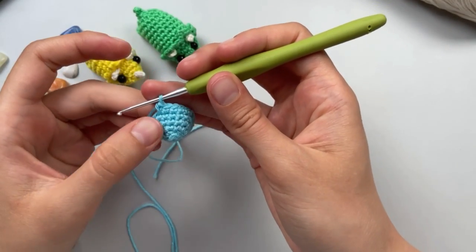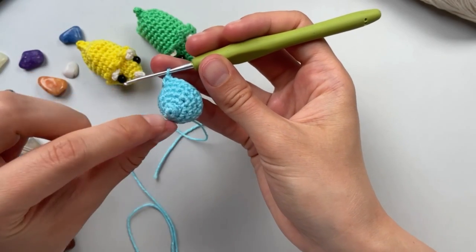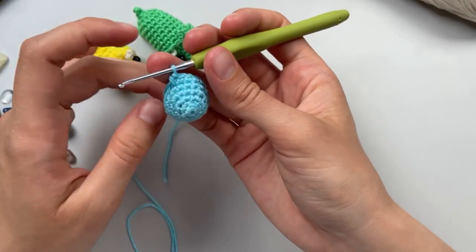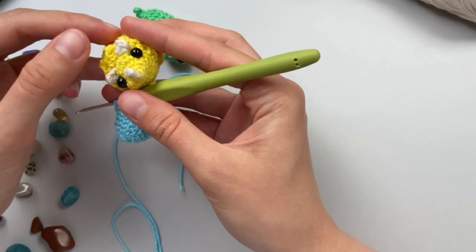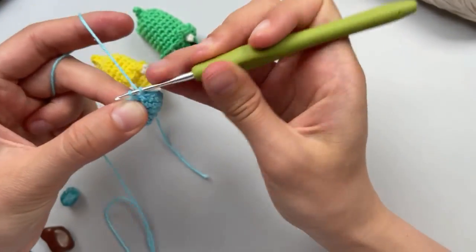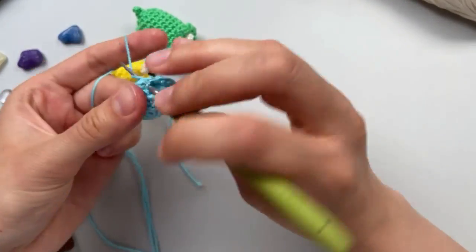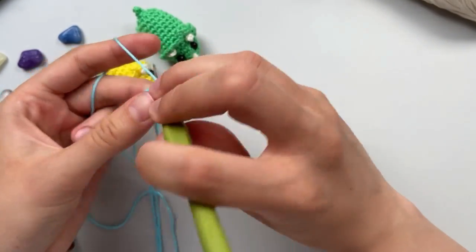Now we will do six single crochet - you can see this first row with the row line here. Then we will start to end our face. Let's do it together: one, two, three, four, five, six.